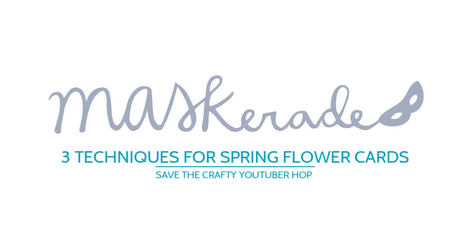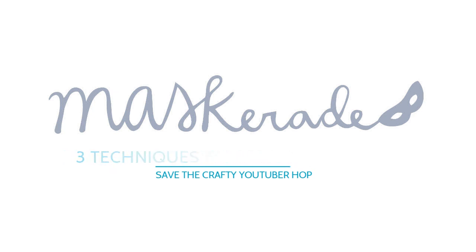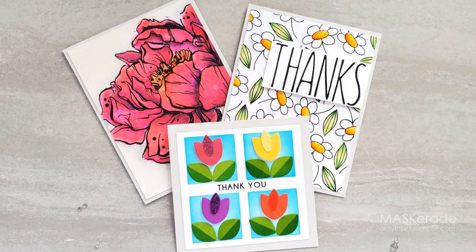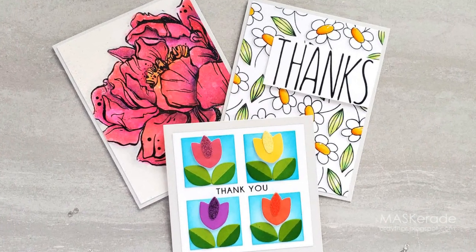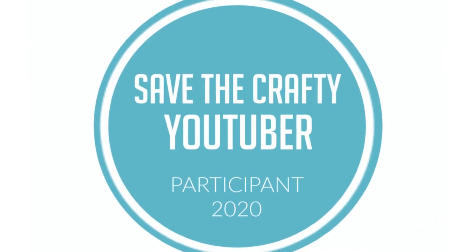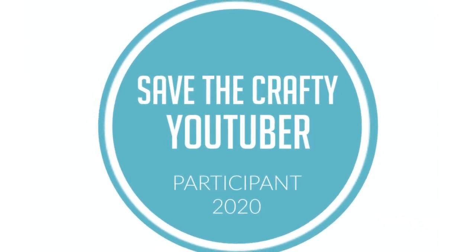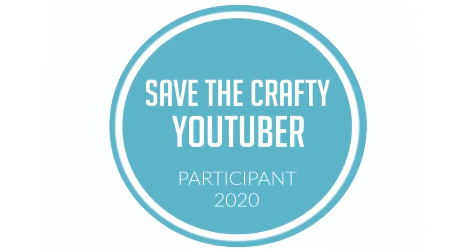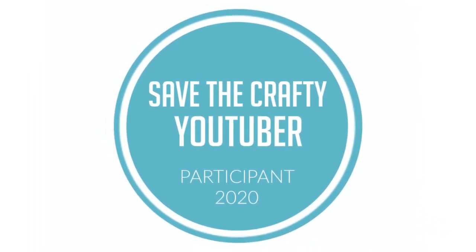Hey everyone, it's Ardith. Thanks for dropping by. Today I decided to embrace spring by making three cards using different techniques for different spring flowers, using products from a variety of companies. And I'm excited to be part of a special video hop. The Save the Crafty YouTuber video hop was created by Justine to give viewers a chance to discover amazing card makers and to help creators reach monetization goals.